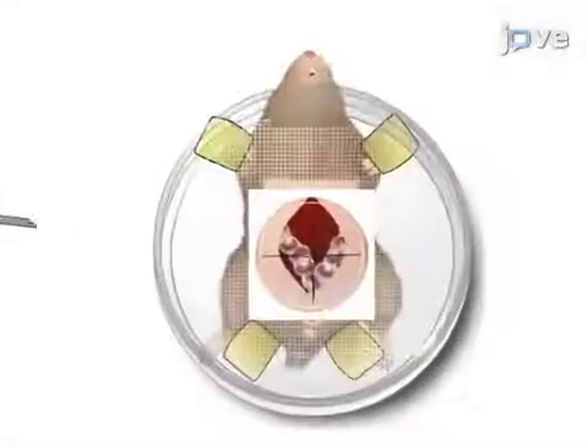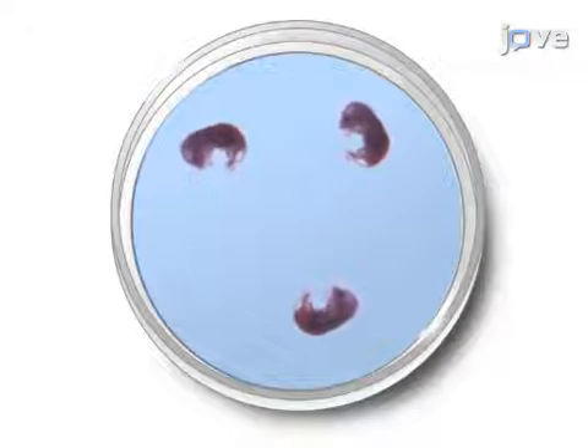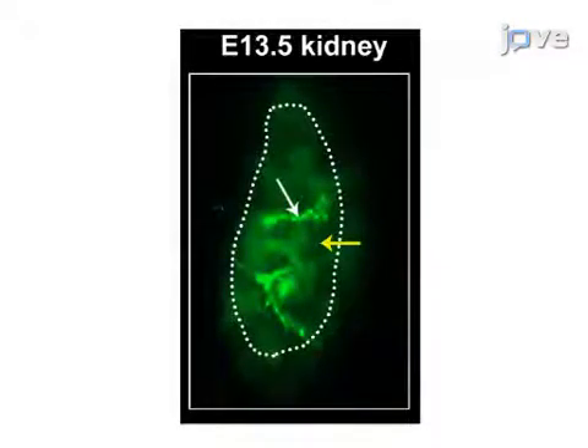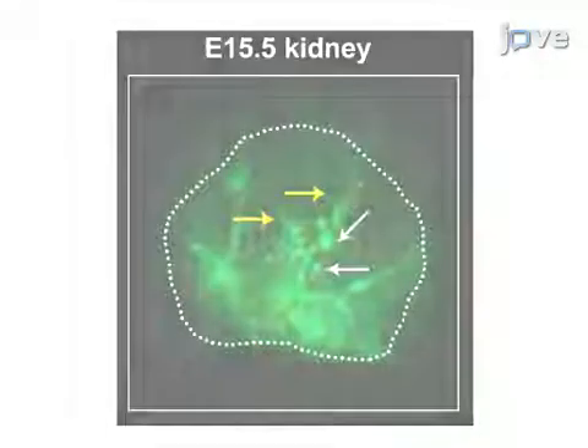Once all the embryos are injected, the dam is sacrificed and the embryos are processed as whole mounts or sectioned for immunohistochemistry and evaluation of blood flow. The results show a dynamic pattern of blood flow throughout the developing kidney, suggesting a role for blood flow in the maturation of the various kidney compartments.